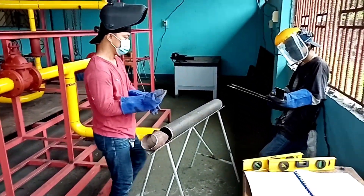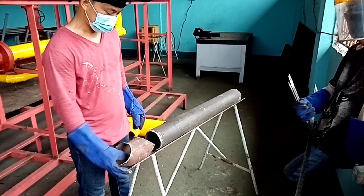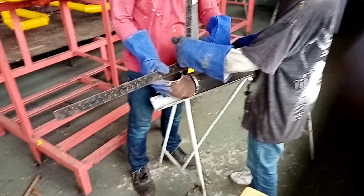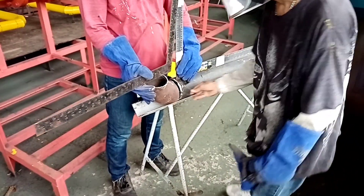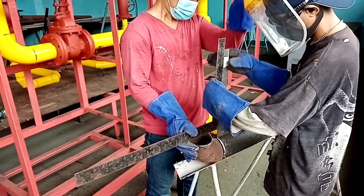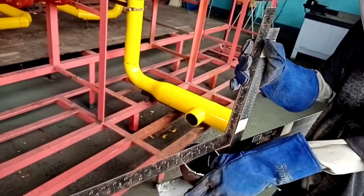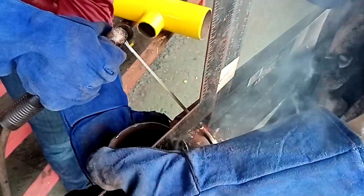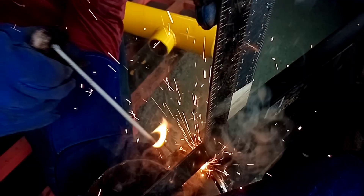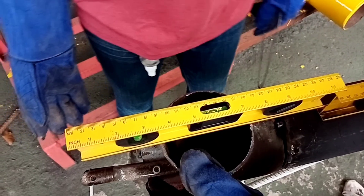The second fit-up of pipeline installation is the installation of the 90-degree elbow to pipe. Procedure number one: place the fitting bevel in line with the bevel of the pipe using a tri-square. Use one tri-square, then another tri-square, allowing for the welding gap.